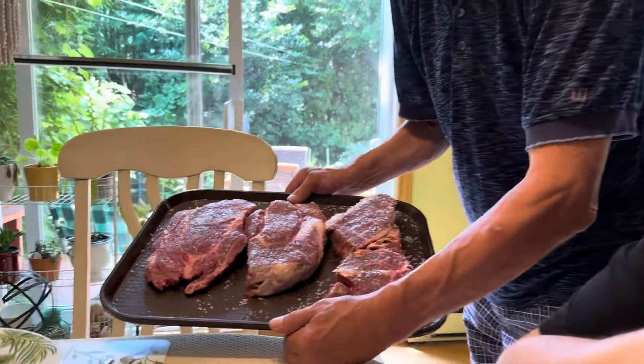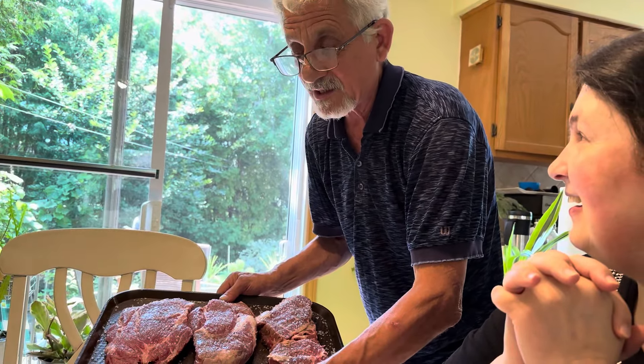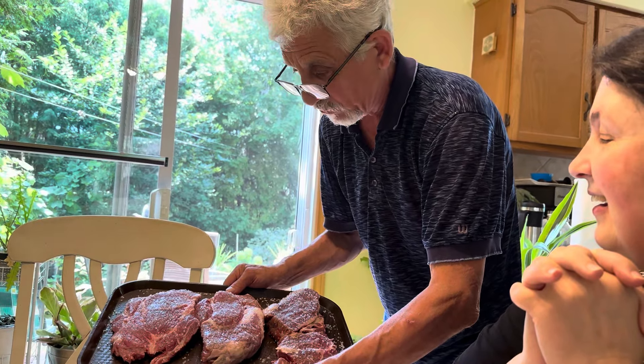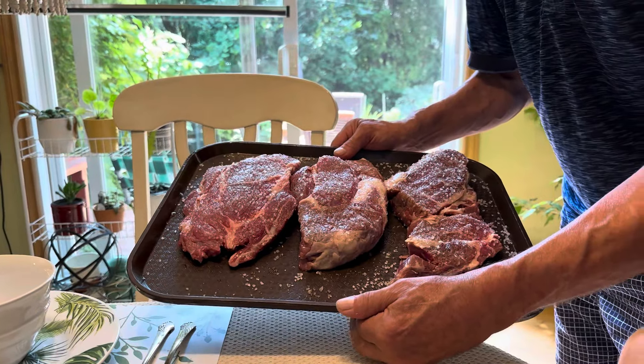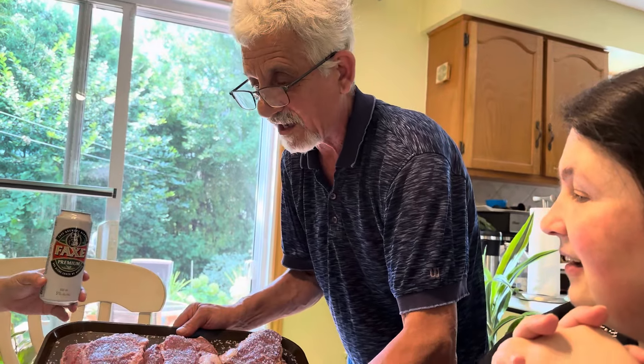Arată foarte bine. Ce carne este? Se numește paleta de boeuf, spată de vită. E cea mai bună carne pe care am încercat-o în 20 de ani. Am luat toate sorturile pentru grătar. Asta e cea mai bună cu fibra de grăsime, carne de vită cu grăsime în ea. Am luat cea mai scumpă, dar asta e cea mai bună.